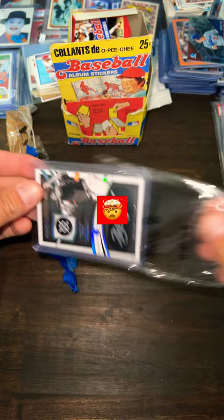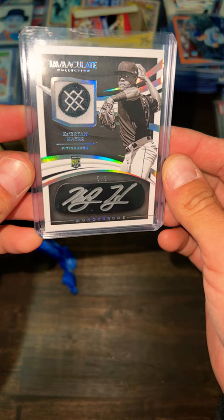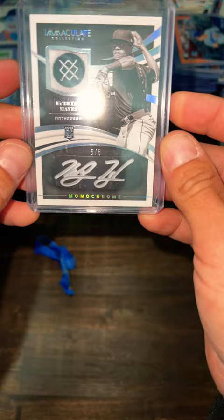Out of five. Brian Hayes — sock piece and auto black. He's going to be someone. Don't forget to subscribe, everyone. Thanks.